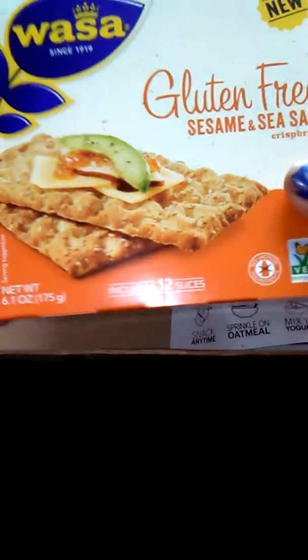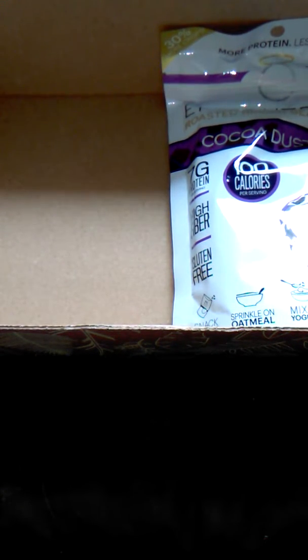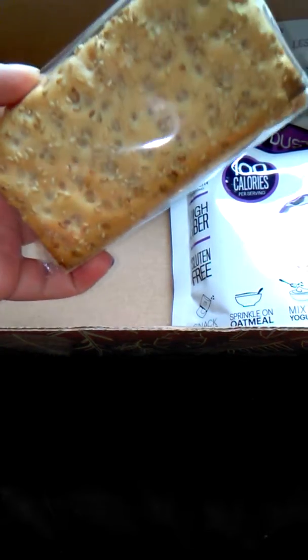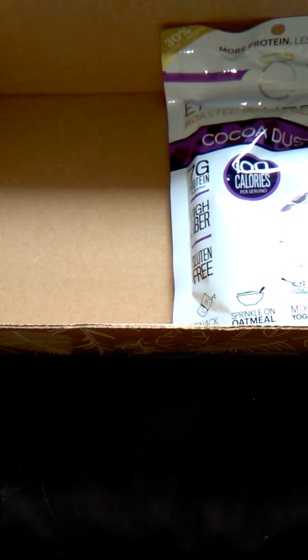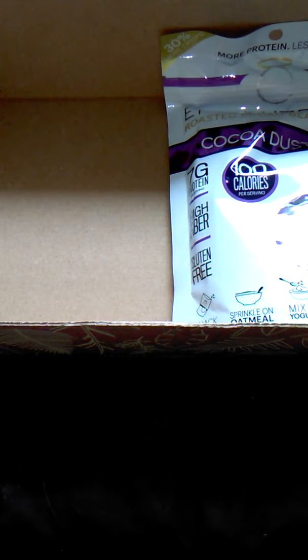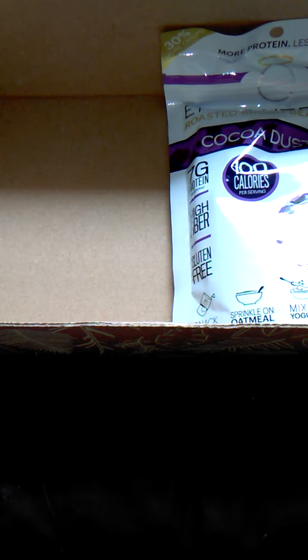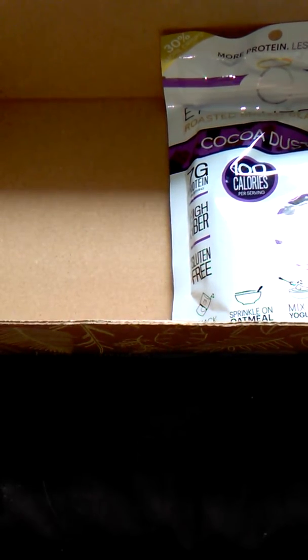We have Wassa gluten-free sesame and sea salt crisp bread. One slice is 60 calories. These things are huge. I will try half of one. My dad would really like these. They're not bad — not my favorite, but they're not bad. I'm sure somebody in the house will eat them.